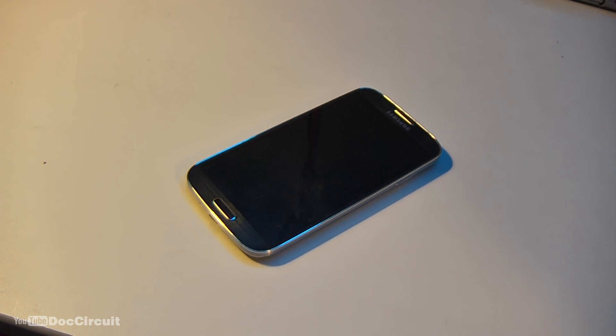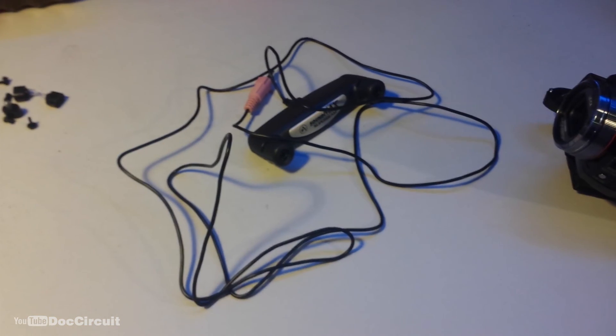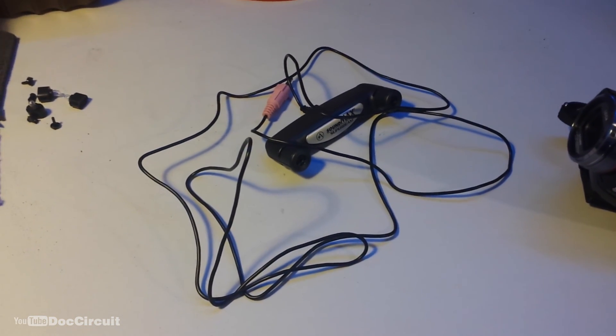A bit waffly. Used to have a phone — that's a really crappy way of speaking. A galaxy... a Samsung. For God's sake.